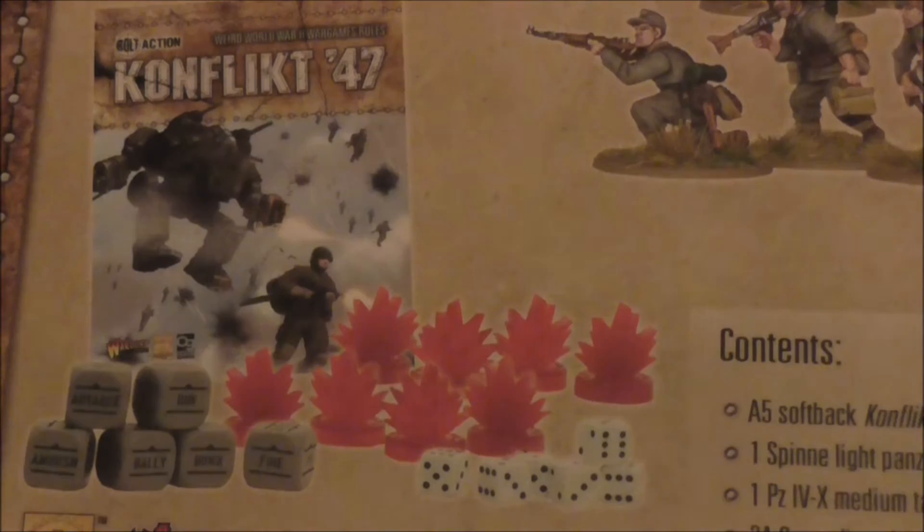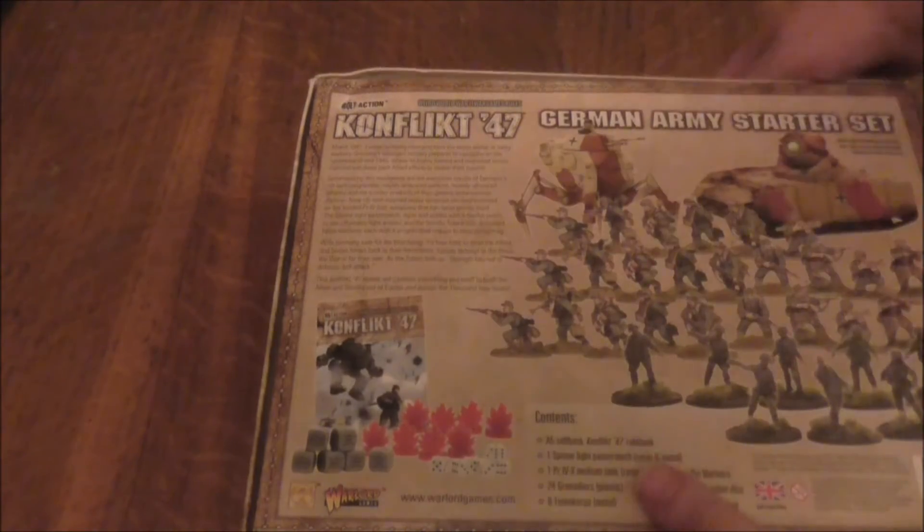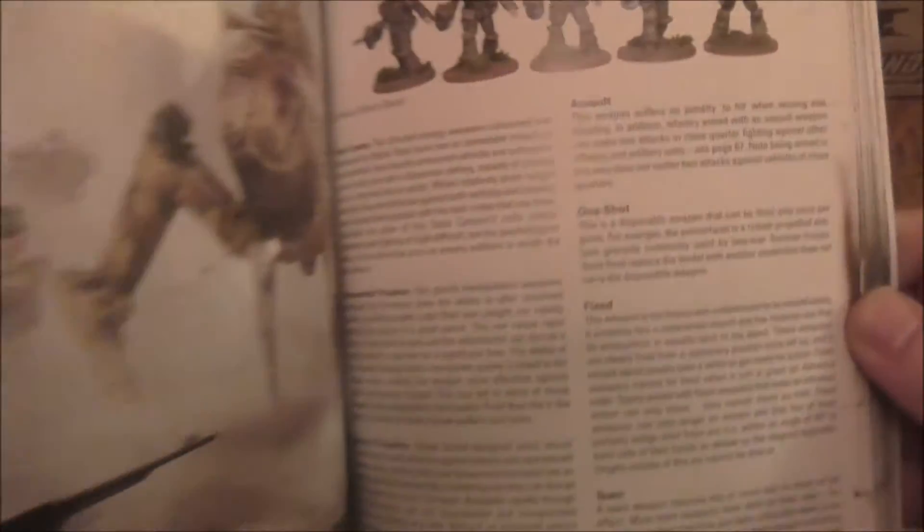You get some dice, order dice, and a little rulebook. Let's open up and have a look at what you get inside. You get a rulebook, some nice little rule pieces on the inside, nice artwork showing what some of the weapons actually do, artwork from the front — Americans in heavy armor — and more stuff like that during the game.